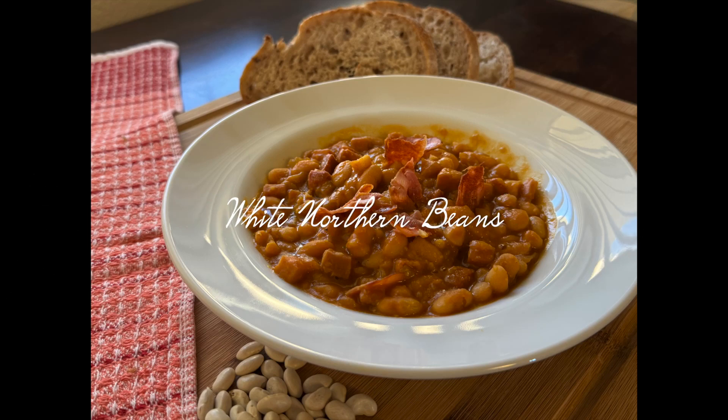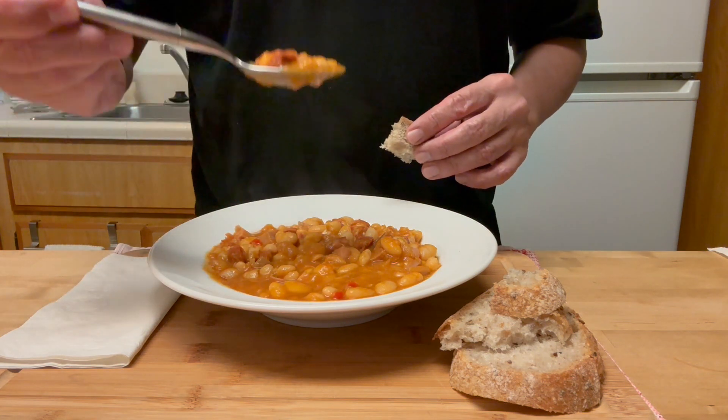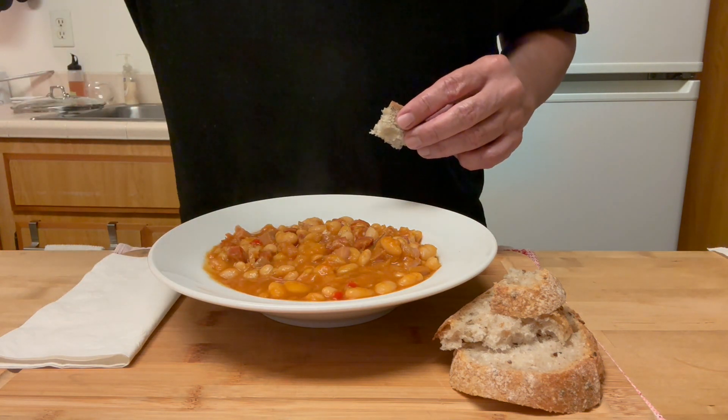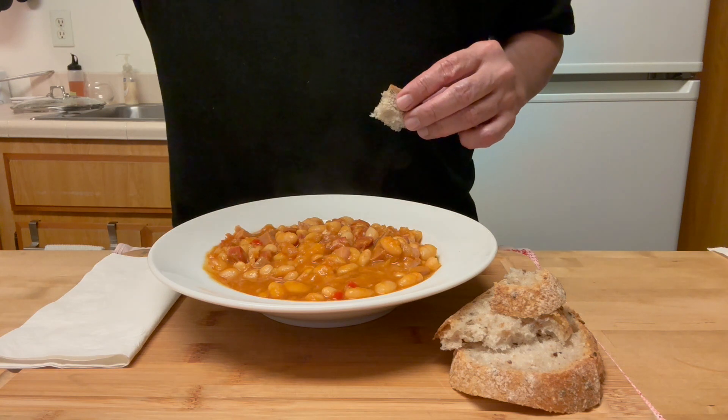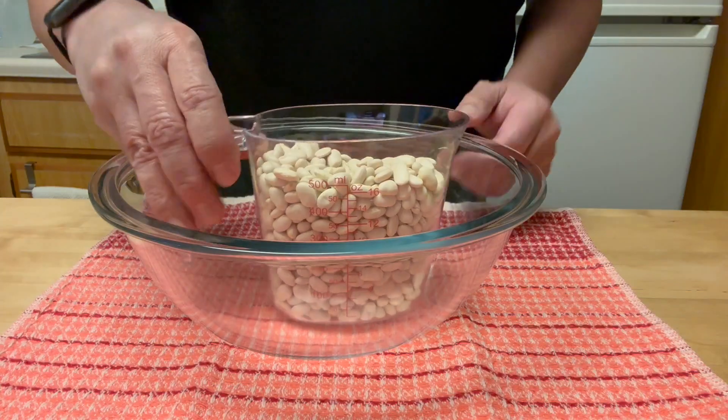Hi, welcome to my channel. If you are new, a big thank you to the new subscribers for your support. Over a year ago I uploaded a red beans basic recipe and it looks like a lot of people liked it. This time I made white northern beans and in a way that some of you might not have made before.